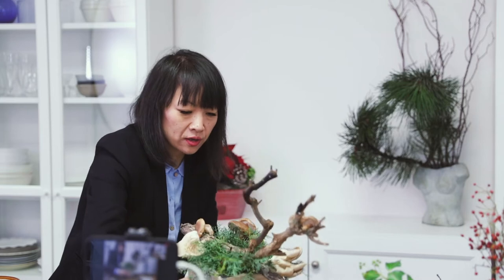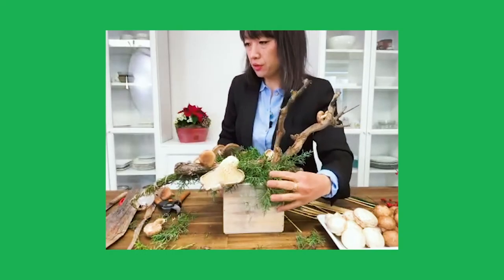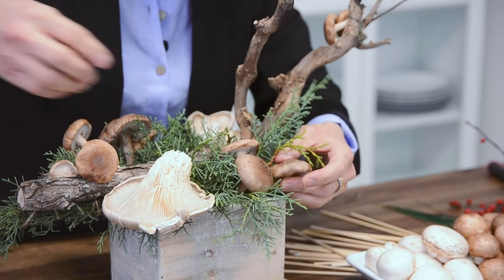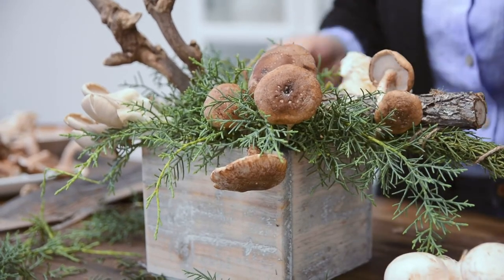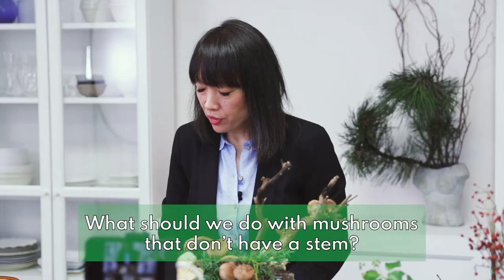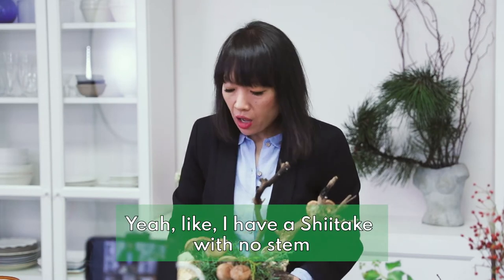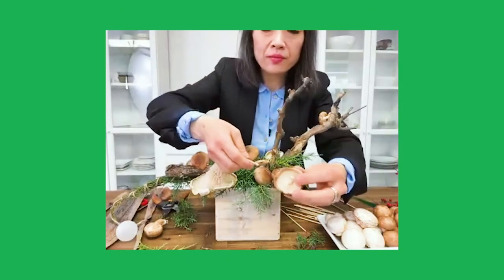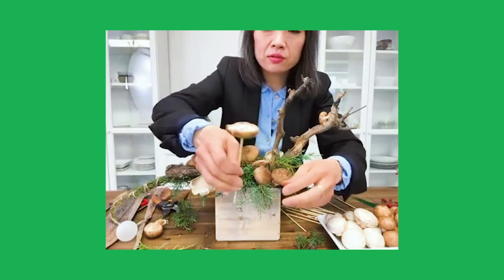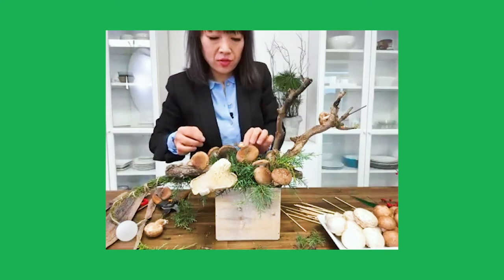Now we've got four mushrooms there, so we're going to swivel this around and do the balance part on the other side. Again, take your skewers. You can see I've got some that are a little taller, some that are shorter. What should we do with mushrooms that don't have a stem? If you just have a cap, you can just do this — oh, that's really cute, it's like a button!